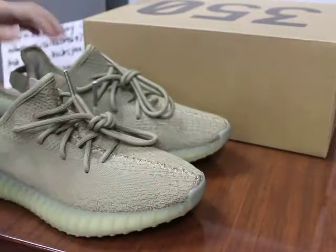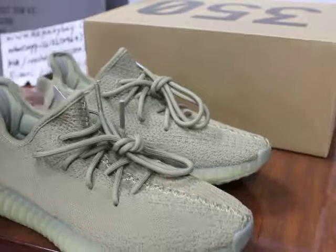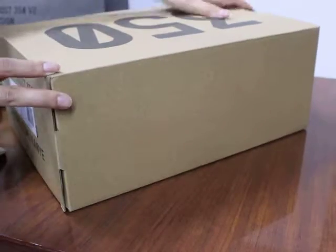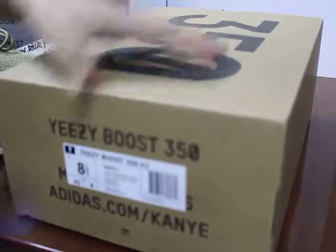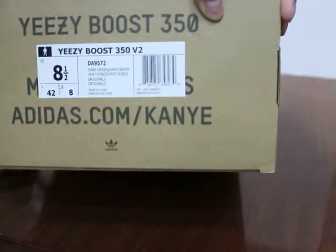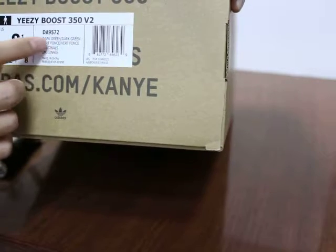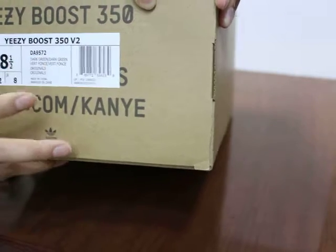If you are interested in this shoe, you can go to my site to place your order. And last, I will show you the box. You check the box — upper print on 350. And this size label here — you can check the size label. The size is 8.5 and dark green. The name is dark green. Because this shoe is not released, the label may vary. You can check — Yeezy Boost 350.